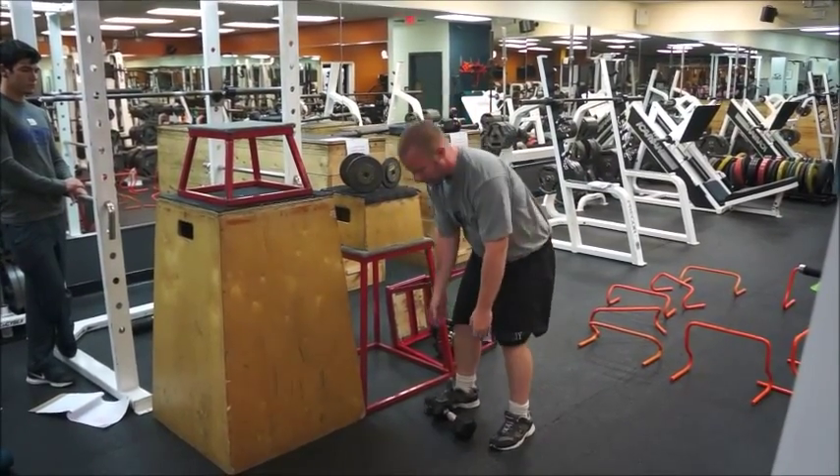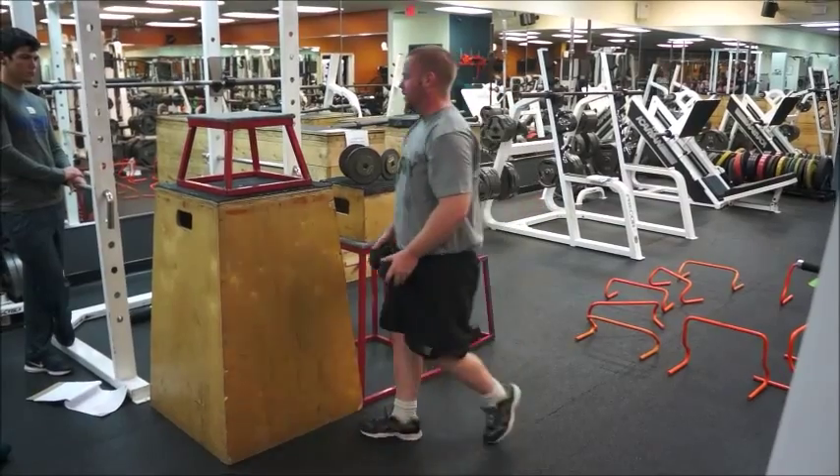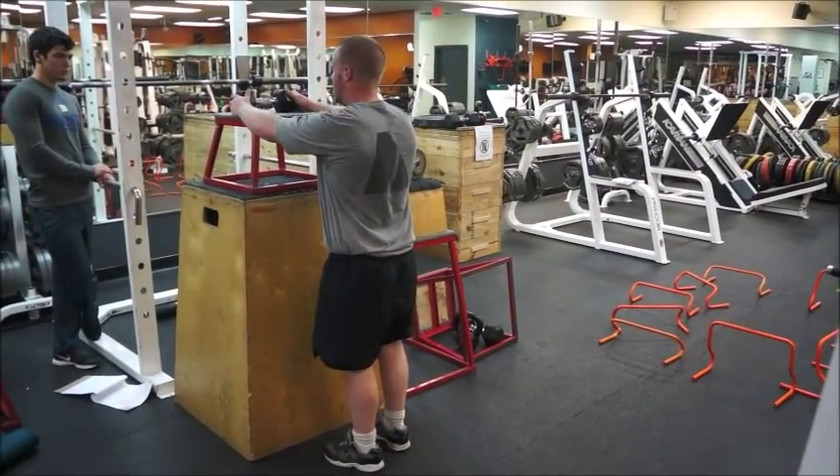Then she's got the last one, the lightest one — grab it from both sides, deadlift it up, set it up on the top. A little loading.